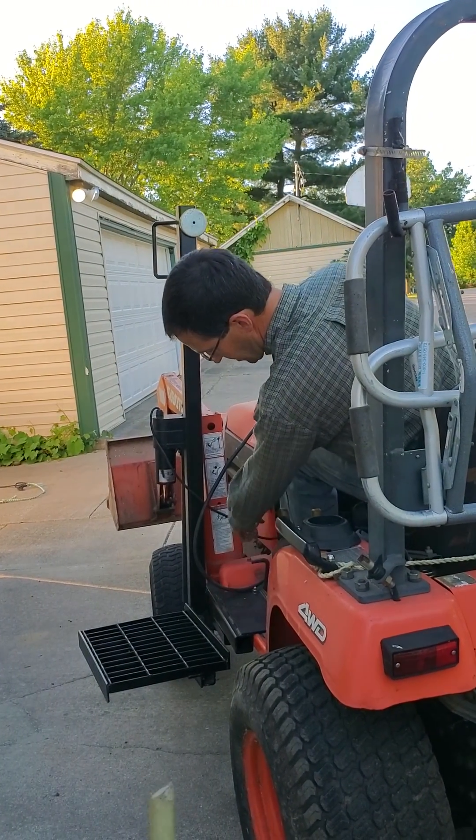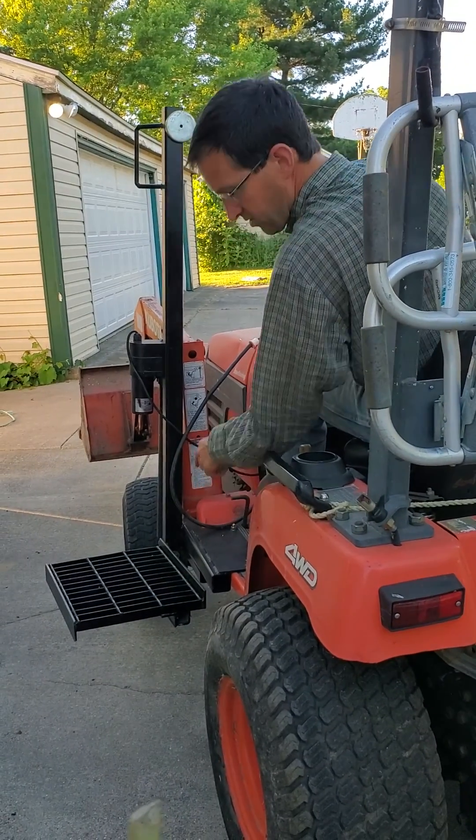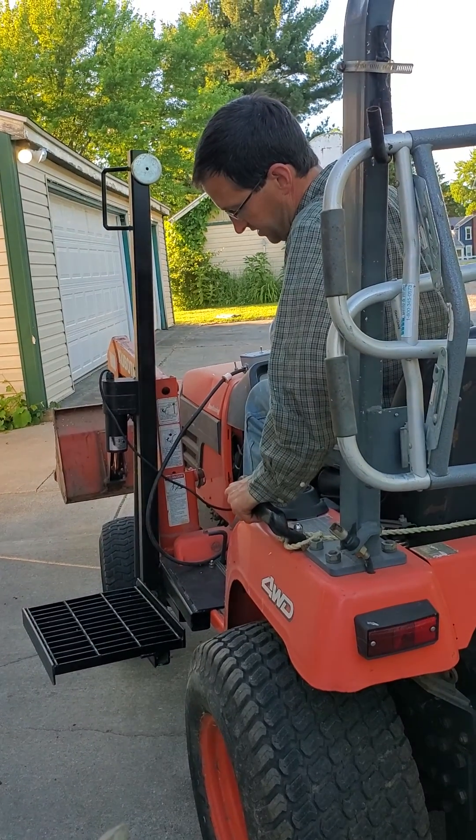So we ended up coming off the loader bracket with a piece of quarter inch, inch and a half by inch and a half square steel tube. And that stiffened it up a lot.